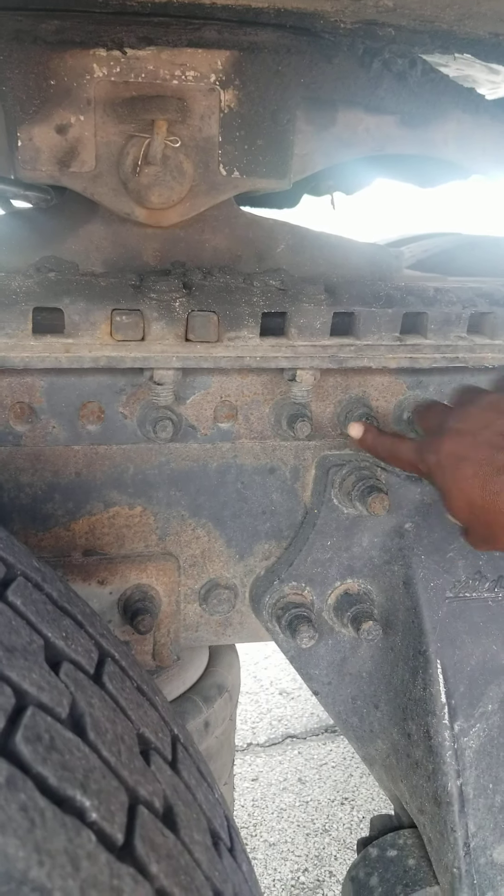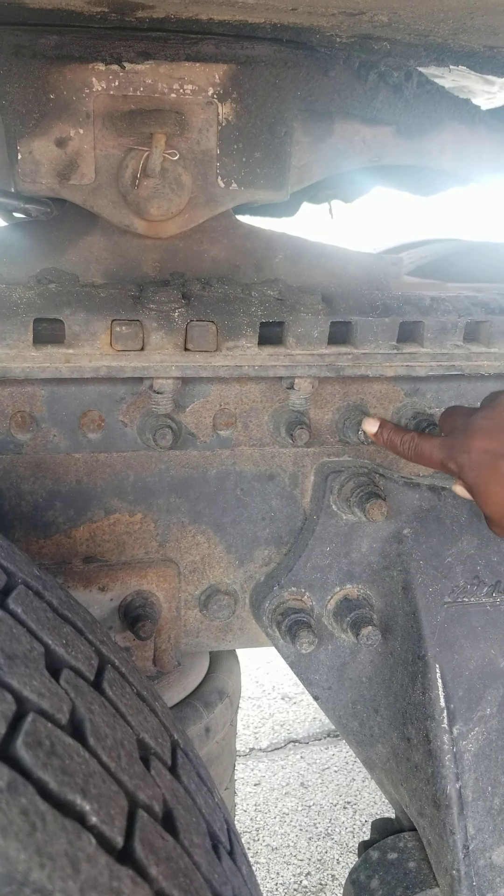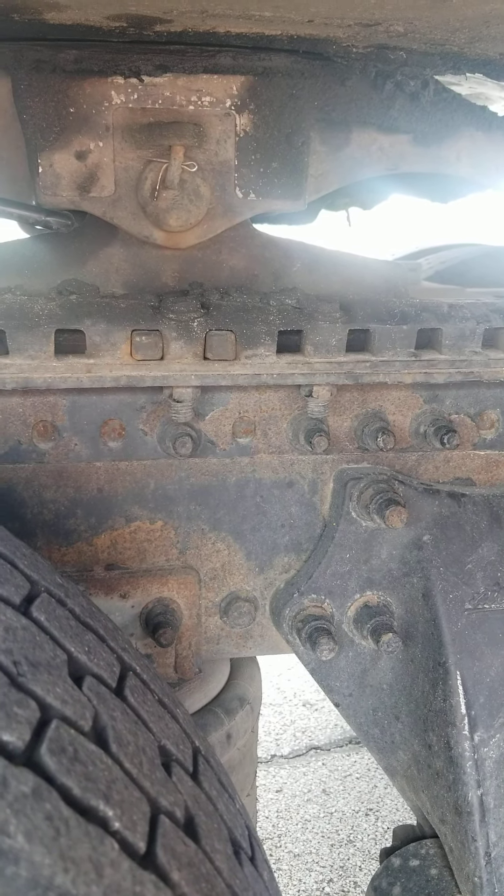This is the mounting bolts. The mounting bolts are not being broke or cracked, not missing nuts, bolts, or screws.